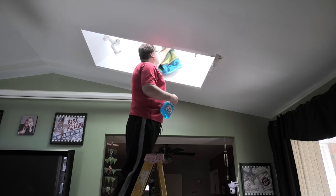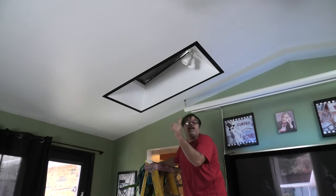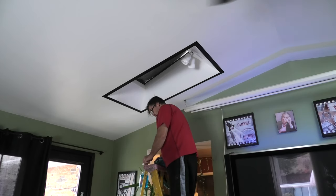We'll get her dried out as much as we can. So there's one. Now I'm going to repeat the process on that one over there — clean that one off. So we're going to go up to the next one here and do the same thing, before we tell you how to repair the skylight so they don't sweat.